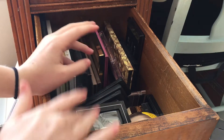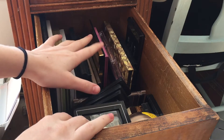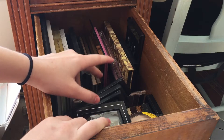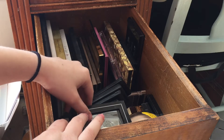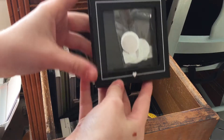Hi guys, so today we're going to be going through my palettes decluttering. This is going to be more so a collection video because I did just go through these and I did declutter about 15 — I gave them away to friends. So we're just going to go through these.